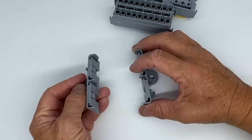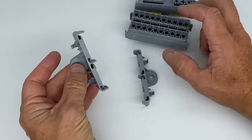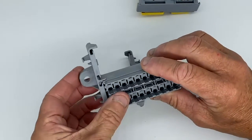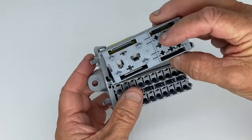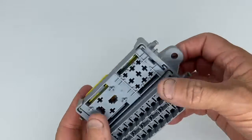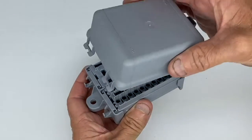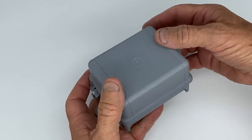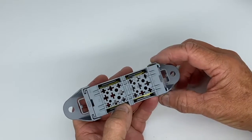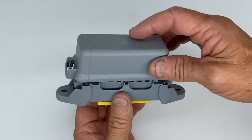There is no three-bay housing, but if you want to join two modules together you can get these pair of feet which accept two modules and just clip in. There's also a lid. Likewise, there's a pair of feet for a single module — just clip on — and again there's a lid.